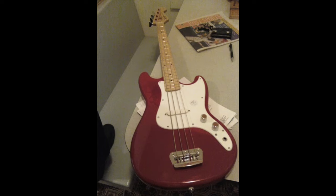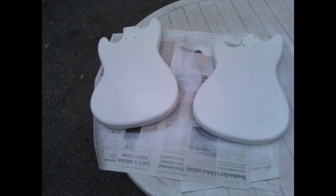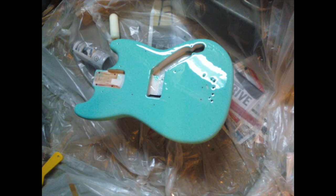So I joined this band on bass, but I didn't own a bass. So I bought this Bronco, but the red was kind of bringing out my zits, so I primed it. That's a Duosonic next to it, which is essentially the same thing, really. And Seafoam greened it.